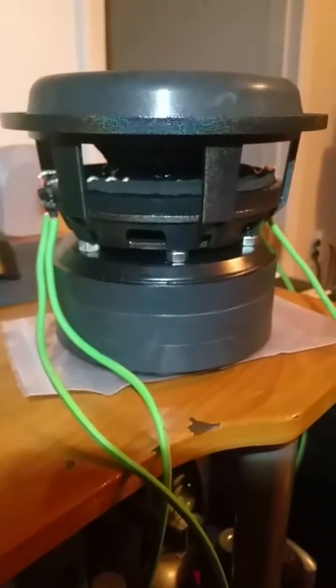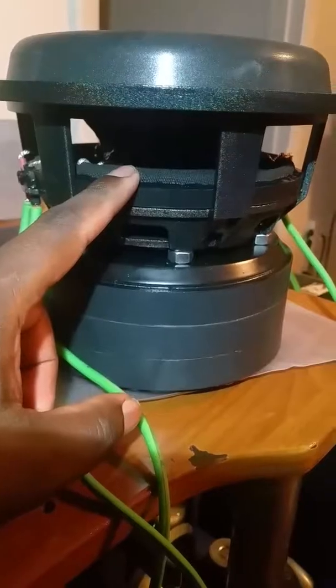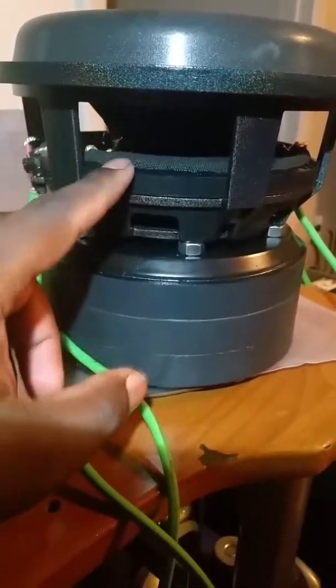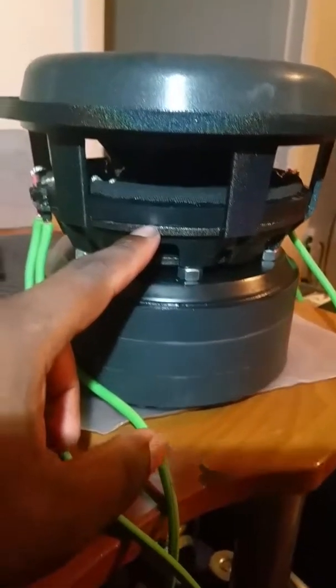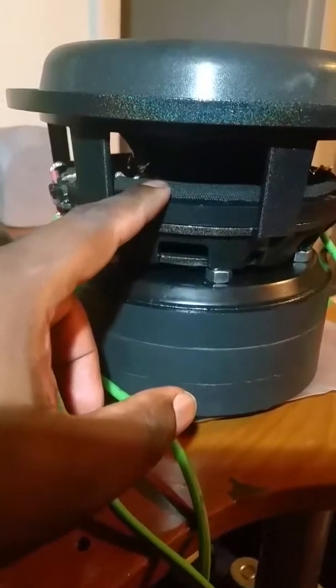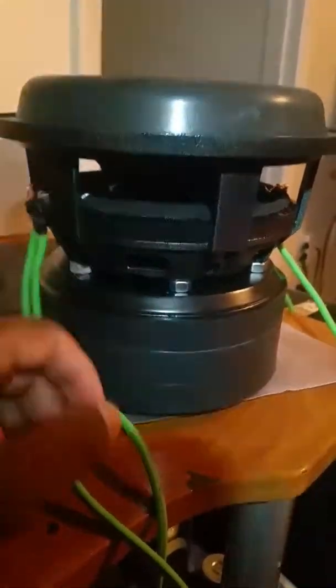What I did different is I took two seven-inch spiders and trimmed them to fit on a 6.5-inch spider landing. These spiders have a bit more suspension than the ones I found on the internet.